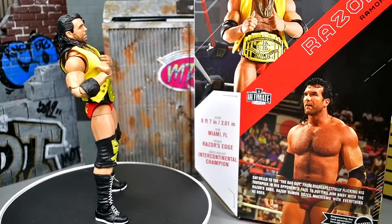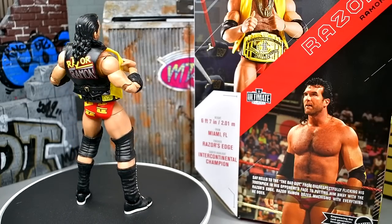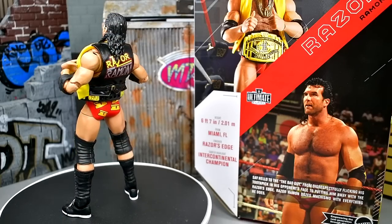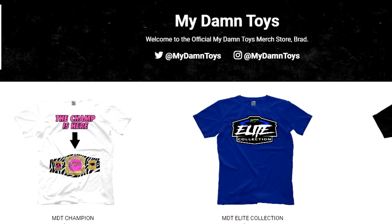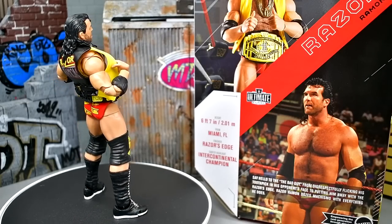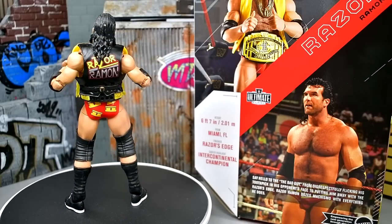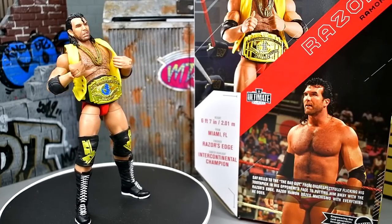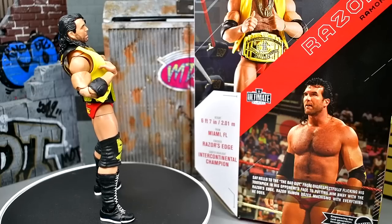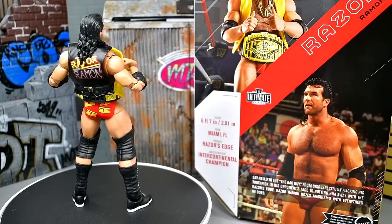Check out the Patreon tiers in the description below — if it sounds like something you'd like to be a part of, go ahead and sign up. We're trying to build a nice tight-knit community over there. For MDT merch, check out prowrestlingtees.com/mydamntoys — link in the description. A new design is coming Monday afternoon that I think everybody's gonna like. Thank you so much for watching — follow me on Instagram, Twitter, and TikTok at My Damn Toys. Subscribe to the channel and I'll see you in the next video — have a blessed one!